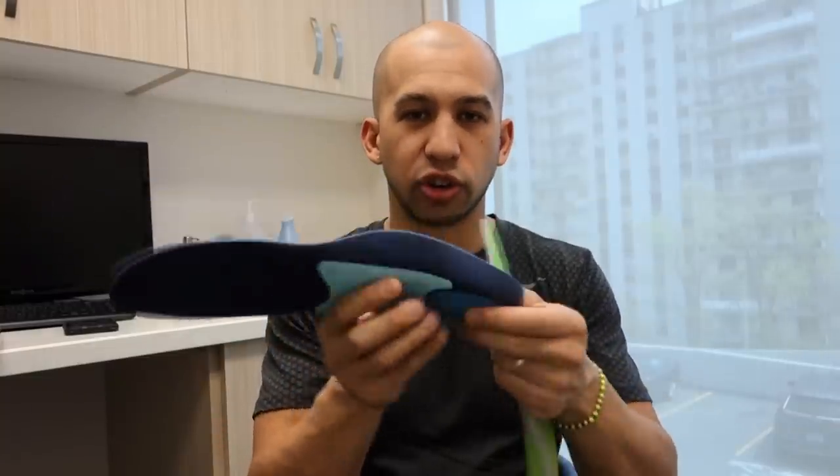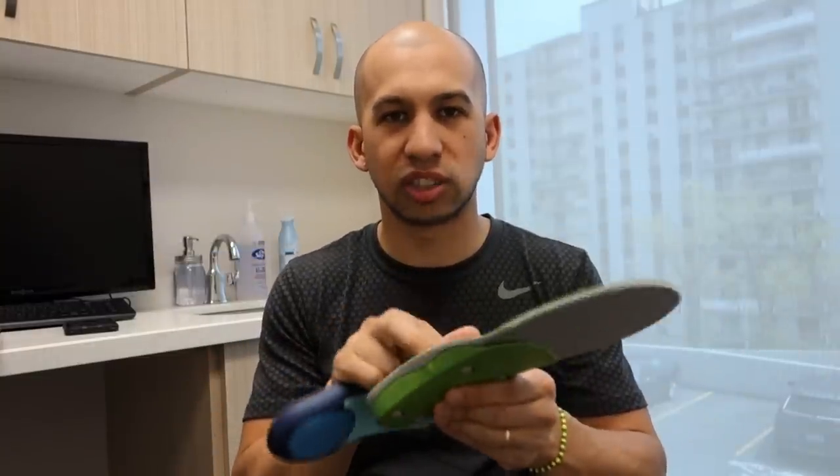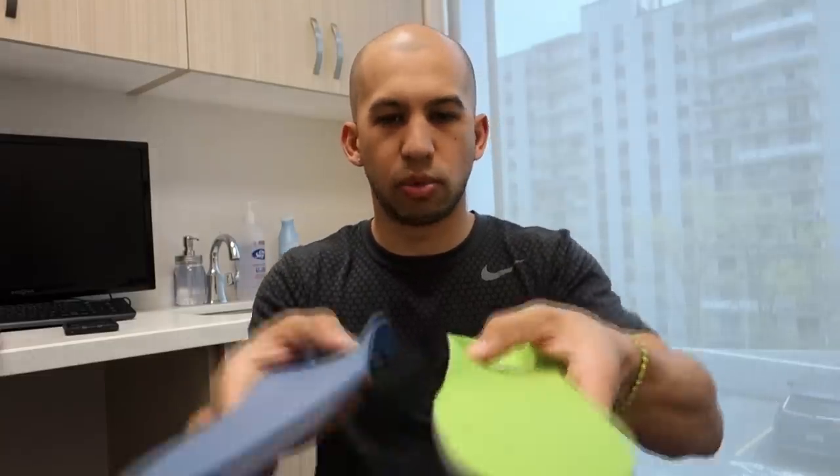The Dr. Scholl's one is a lot softer with a lot more padding, while this one is much firmer. So even though we get support, we lose some of the cushioning factor — it really depends on what you need. Personally I like the comfort aspect, something that's really soft but also has support.